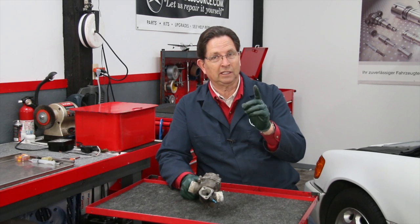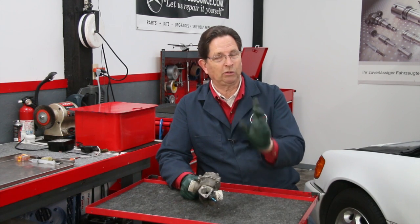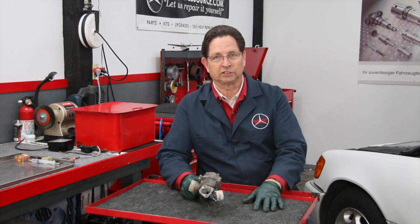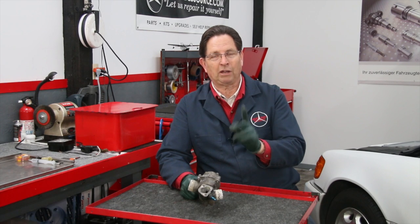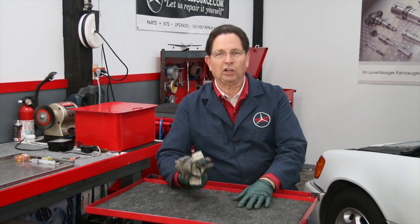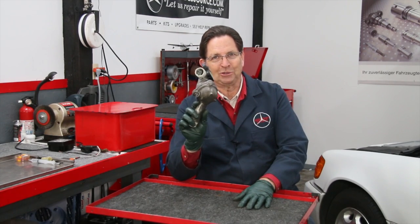It's very important that you use Mercedes-Benz specification coolant. If the shop doing the flush won't use that coolant, then go somewhere else — it's an absolute must on Mercedes-Benz in particular. So a word to the DIYer: do not let this happen to you.